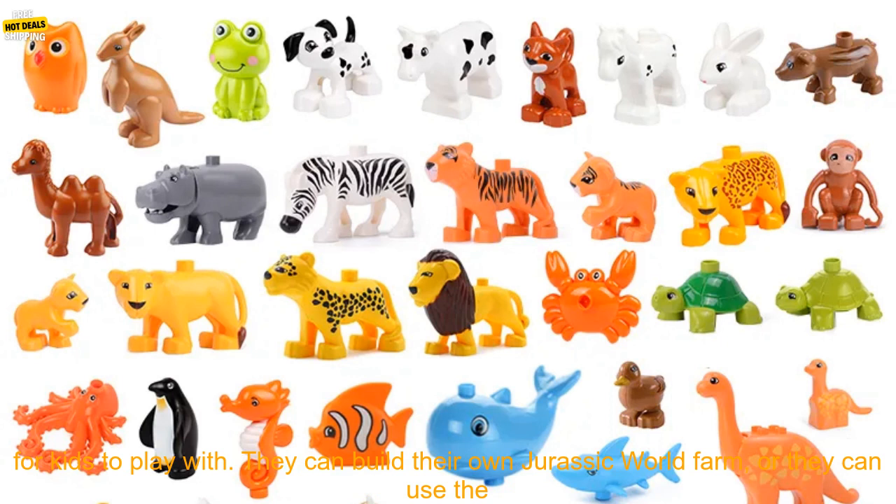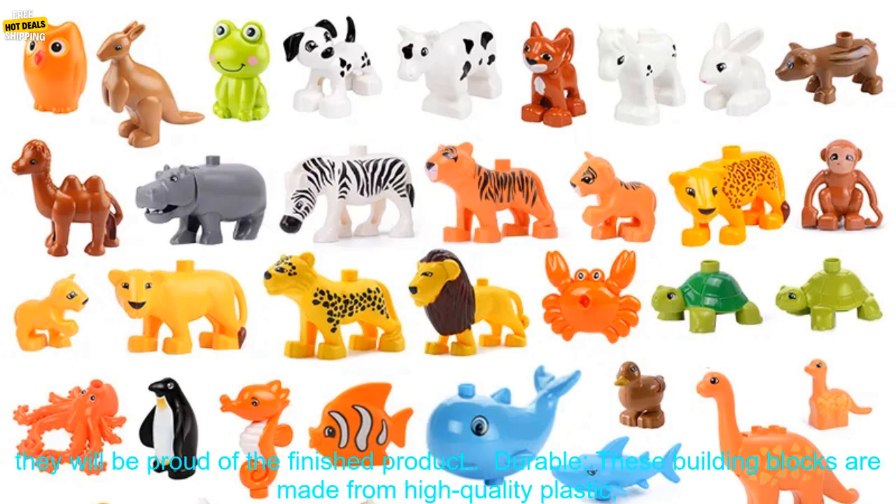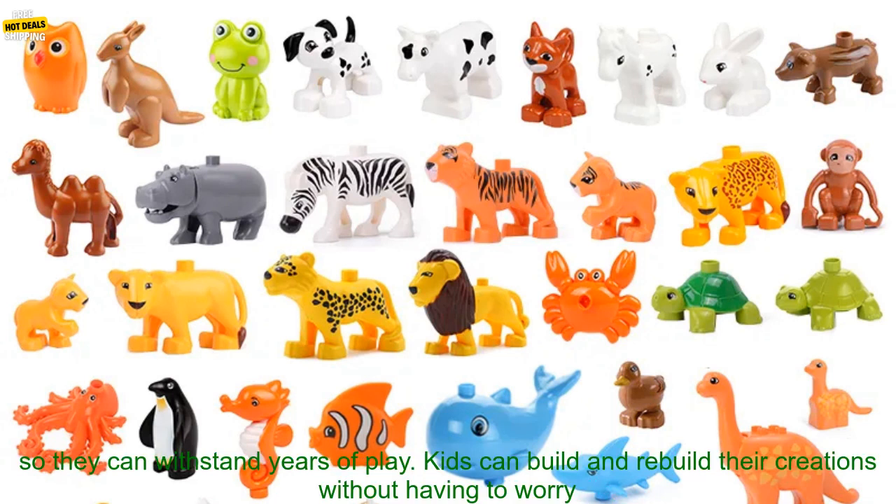Fun: these building blocks are a lot of fun for kids to play with. They can build their own Jurassic World Farm, or they can use the blocks to create their own imaginary worlds. Kids will love the challenge of building their own creations, and they will be proud of the finished product.